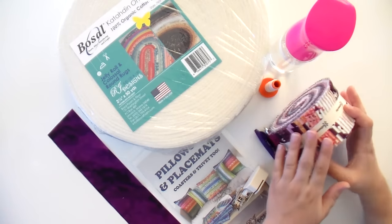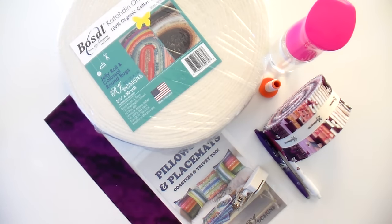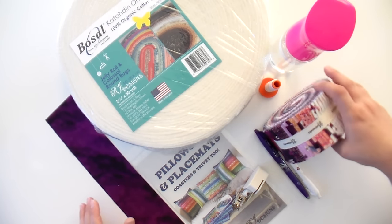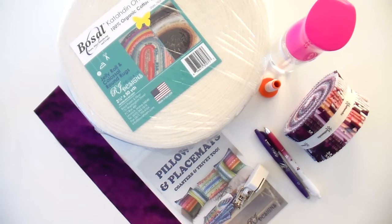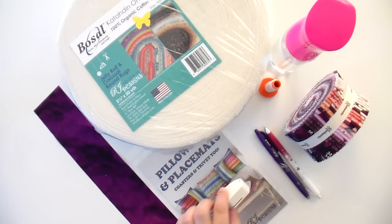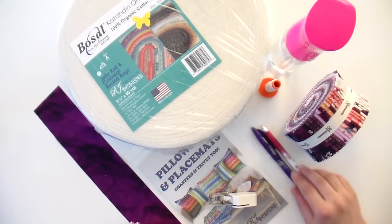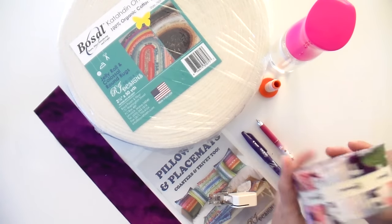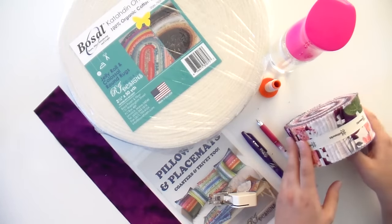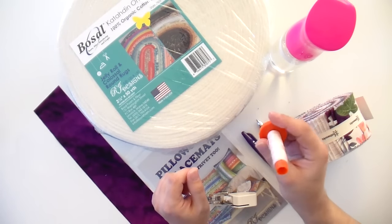I made mine up in that and you're going to need some additional coordinating yardage. I just used some Misty by Clothworks because it coordinates very nicely. Even if you can't find the coordinating yardage for your roll, chances are you can find a nice blender. Of course, you need your pattern — Pillows and Placemats, Coasters and Trivets. A walking foot is very essential; you need this for everything to come out nice and straight. Marking tools are nice for labeling the order of your strips — a light and a dark one, since light shows up best on dark strips and vice versa.